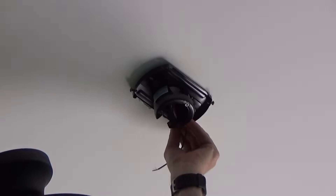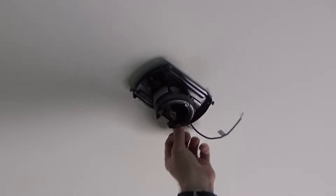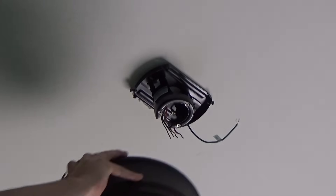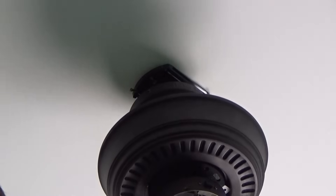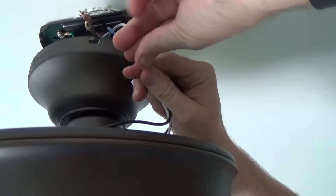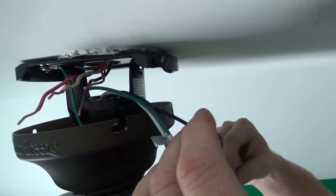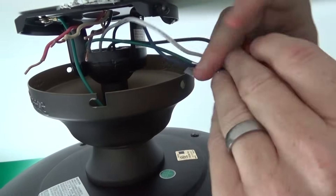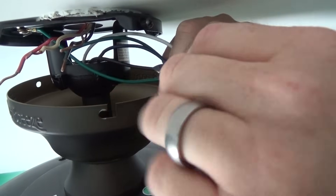Once you get that bracket secure and tighten up both sides, you have the foundation to hold the ceiling fan up. The next step is actually going to be to hang the fan. Pull the wires out of the way — you don't want them in the way of the little slot where we're going to be hanging the fan. There's not much to this: simply take the plastic ball on the end of the down rod and slide it into the hanger. Now the ceiling fan is supported by the bracket, and the next step is to wire the fan up.